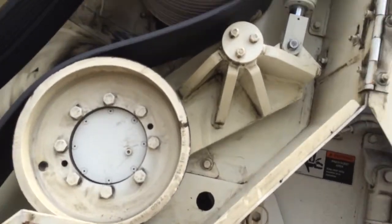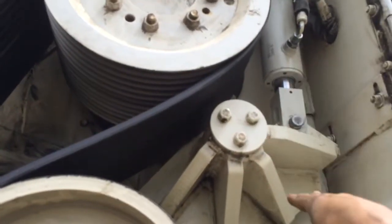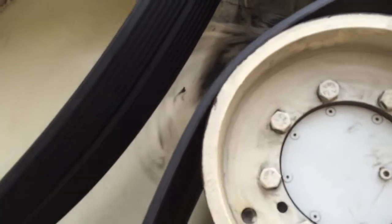Obviously that's a tensioner. The Vista comes down, removes this — pushes up against the belt, creates a lot of tension, keeps the belt tight.